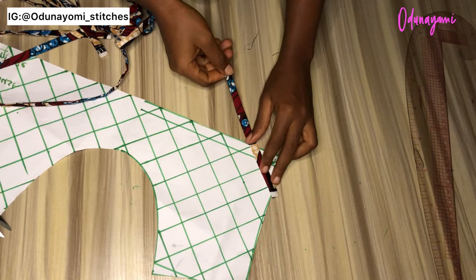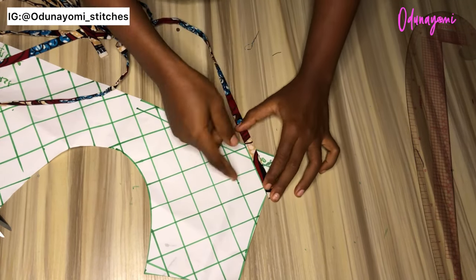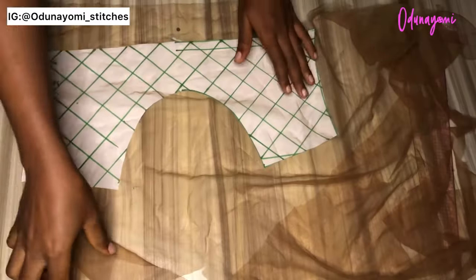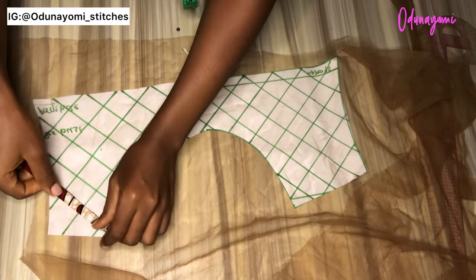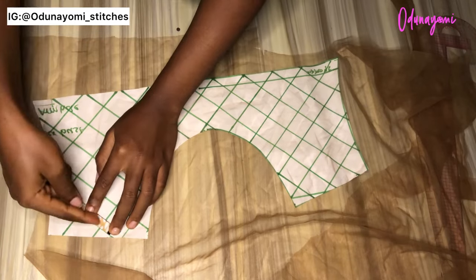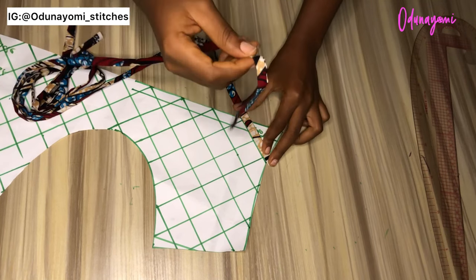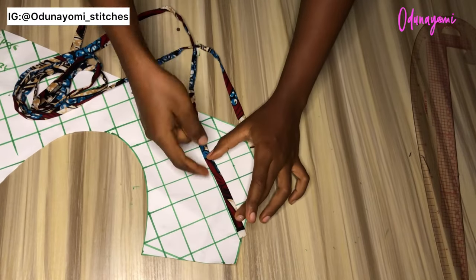It's time to place our strap on our pattern. The method I use is to place the strap after every other line I've drawn, so that everything can be equal. In case you want to put a net at the background of your basket weave yoke, you just place the net on the pattern, then place the strap on top and sew. For this one, I won't be putting a net at the background. I'll take it to my sewing machine and start sewing.